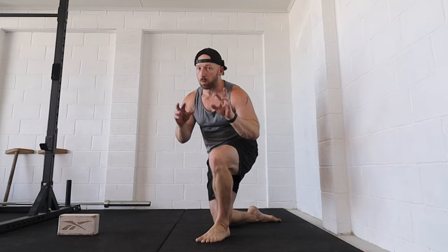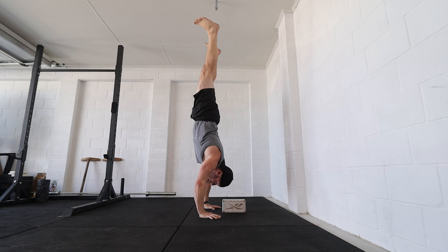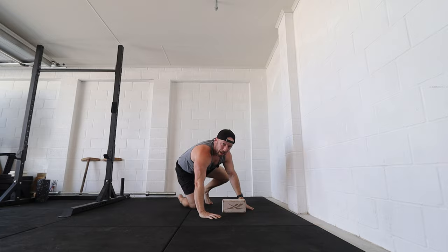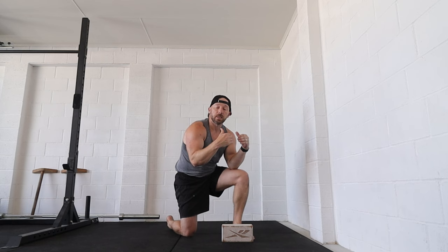Then I could go into skill work — the one-to-two repetitions — where I might be working towards the freestanding target. This is where I'm going to aim for one to two reps, but it might be messy and I'll occasionally fall out. In terms of sets and reps, it's not ideal for volume, but it's fun and I'm playing with that skill. My main working sets need to be in those easier variations that will make me stronger towards the skill.